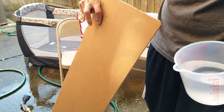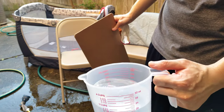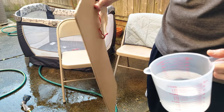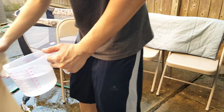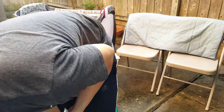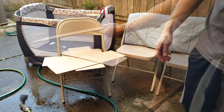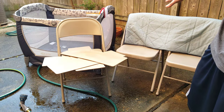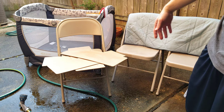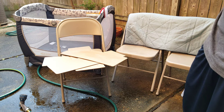To clean the cardboard, you obviously don't want to rinse it with water. I have a 25% vinegar-to-water solution here, so just wipe it down with a towel and let it air dry. After all this is done, just let everything air dry. It's best to start this process in the early morning and let the sun do its thing.